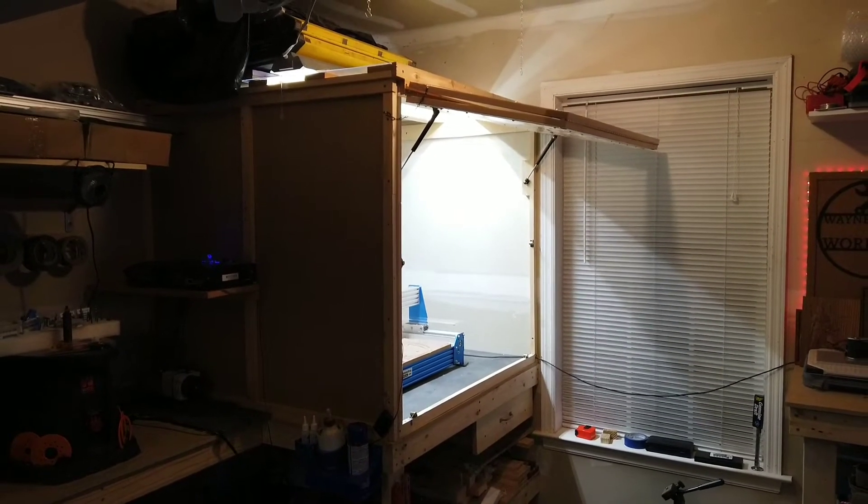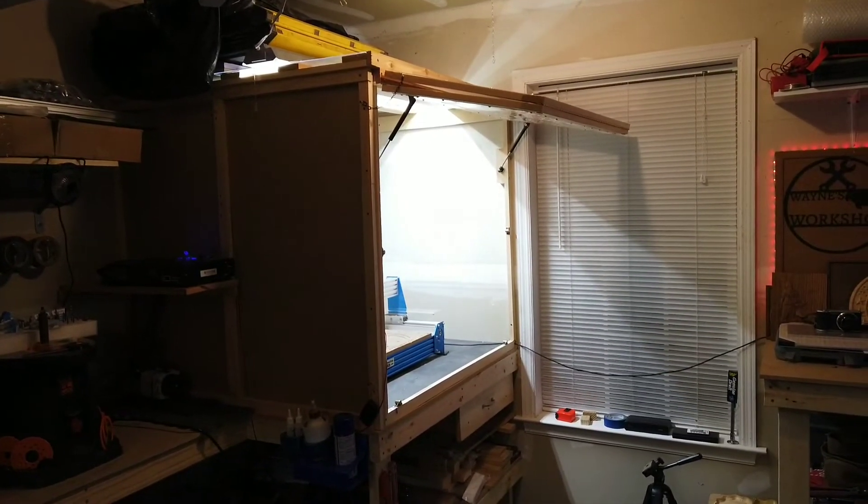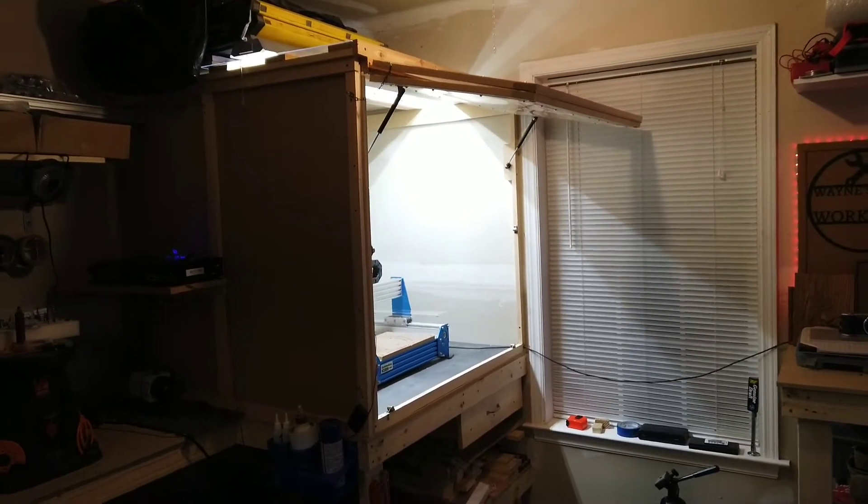This is just a short video to show you my new setup. I got rid of my mobile cart that I had my CNC on because I thought it was too small, even though it was nice. But this is what I have now.